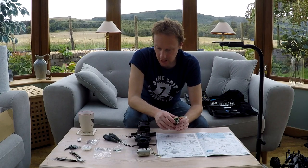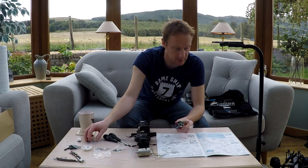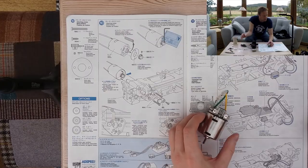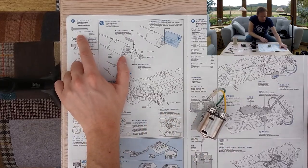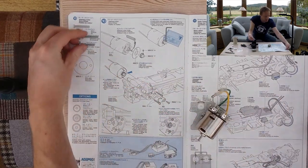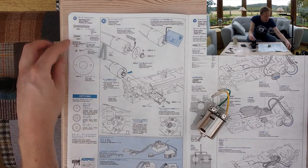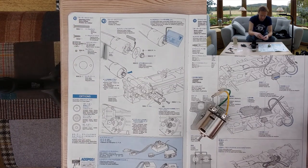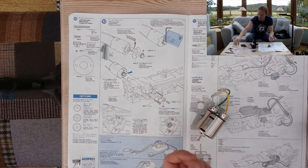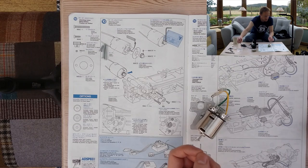We'll be using the hardware for mounting it which came with the kit. For this part of the build we need the MA1 - two of those. And the MA4 - one of. The pinion gear specified is a 19-tooth pinion gear.